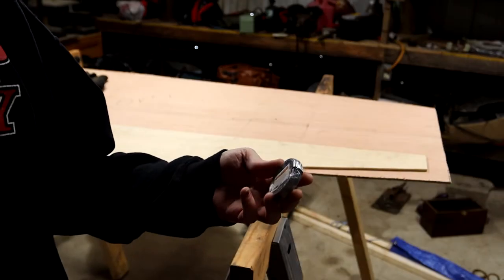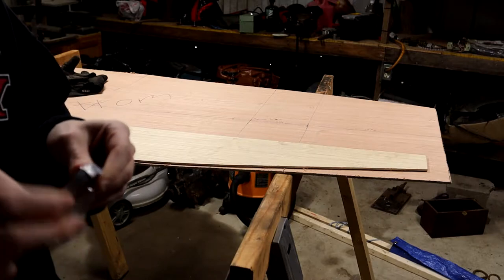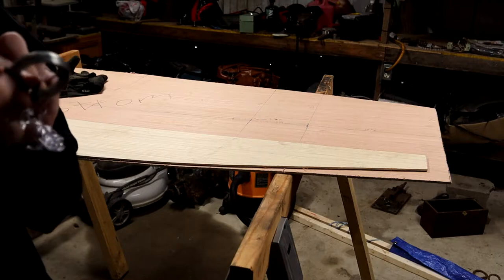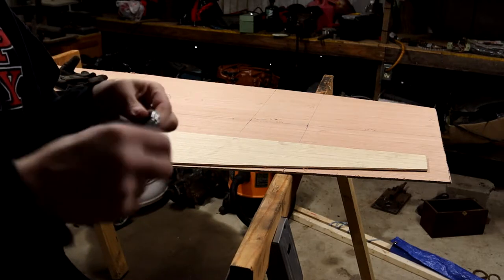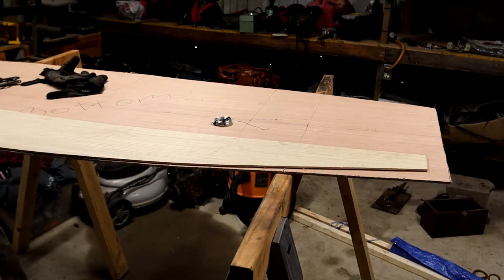Hey guys, this is part two of my boat build. Today we're going to be doing a process called stitch and glue. For anyone who isn't familiar with it, the process is used to stitch the hull together with string, wire, or zip ties, and then you glue the seams permanently with some form of adhesive.